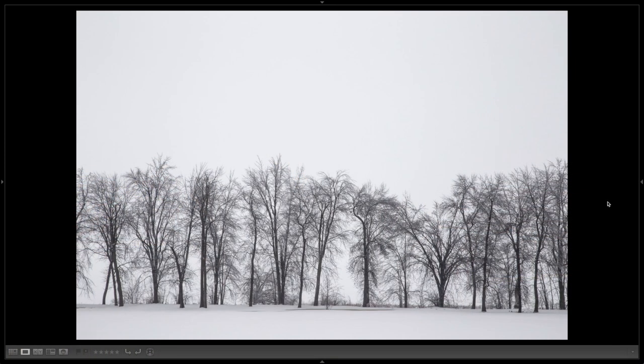The beauty of bare trees is that we have a long season to photograph them. At the end of fall when they've shed their leaves, all through winter even if there's snow, and even early spring before the buds come out — you can shoot bare trees. So the season is long and we have lots of opportunities.